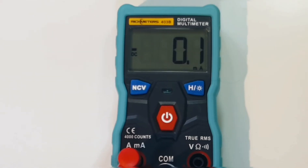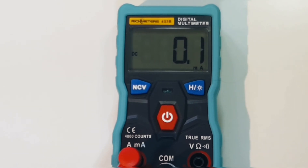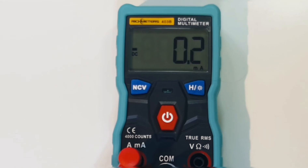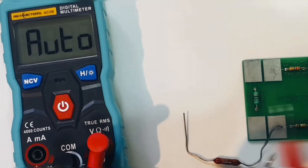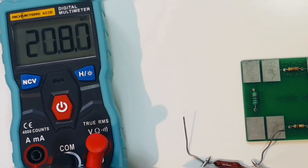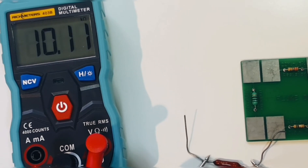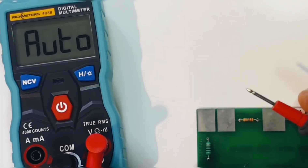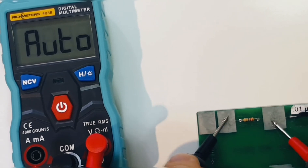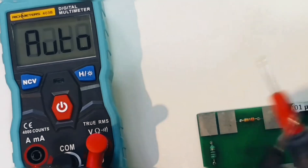Worth pointing out: when you're in the milliamp range and there is no current, there is an audible and visual indicator alerting you. Next up, a quick resistance test. With a 10K 1% precision resistor, it ranges pretty fast and reads 10.1 — spot on. With a 22 megaohm resistor, it reads pretty close — well within the 5% tolerance. Quick to range, good job.